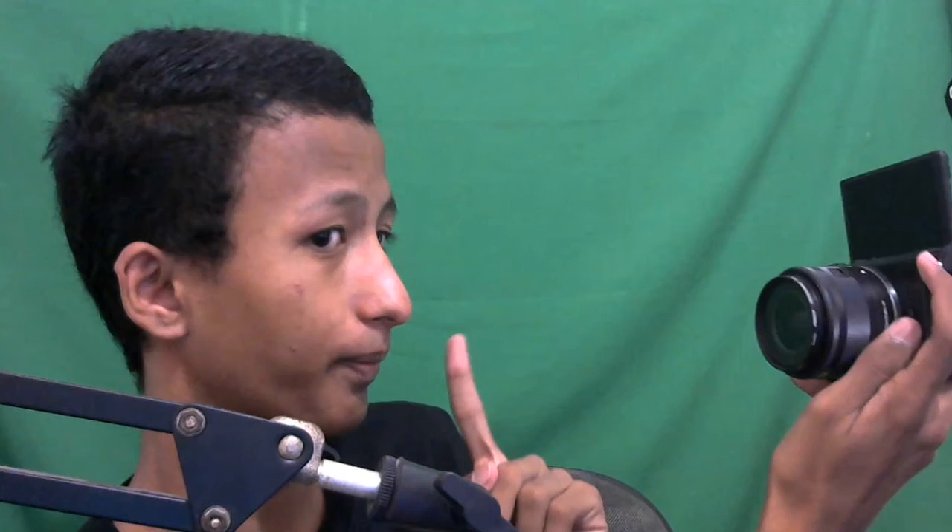Jadi beginilah kalau ngevlog, bisa kayak gini atau kayak gini - pengaturan jarak bisa disesuaikan. Enak banget ngevlogan gitu. Canon EOS M100, mirrorless yang harganya terjangkau banget dan oke banget buat foto.